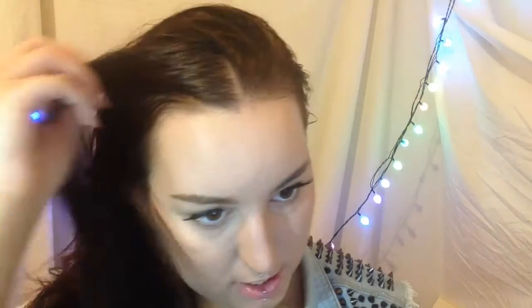Hey guys, I'm here again. Don't mind my hair — it's a mess at the moment. She just isn't that happy with me though. I do colour it way too much. So I'm going to be showing you how I achieve this look.